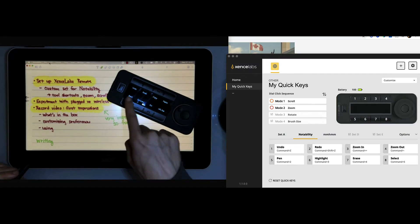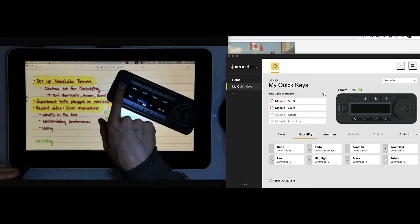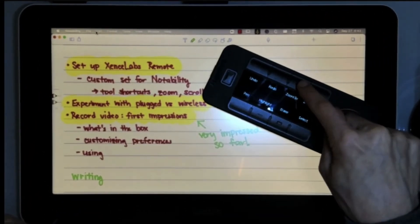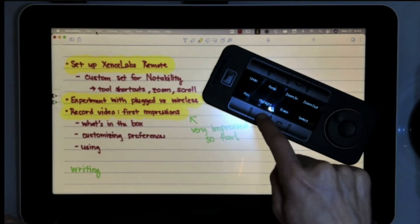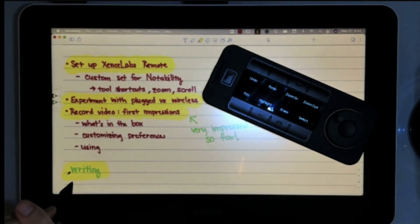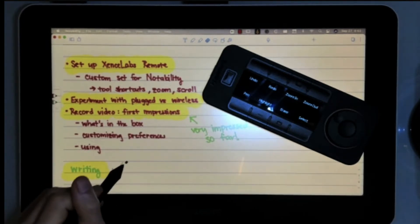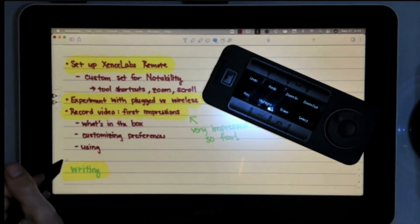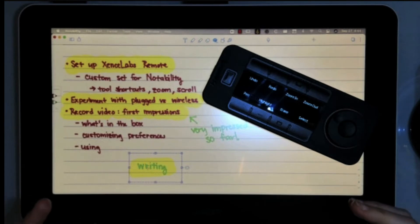I realized I'm not in my Notability settings right now - these don't match what I have customized because I'm in the wrong set. So let me go to Notability, which was my second set. Now I have undo and redo. I love to zoom in and out easily, so here I can zoom in and out really easily. I can also change from my pen to my highlighter - if I click on highlight, it changes to the highlighter. I can go back to pen. Eraser is another one I like to switch to often. And then select - I like to select something and then move it around.